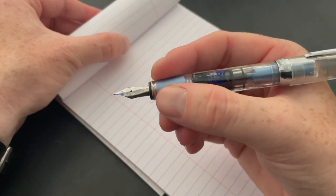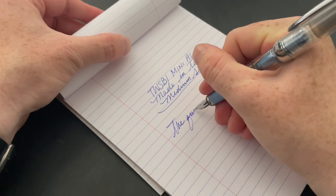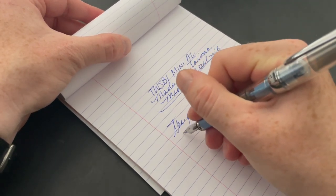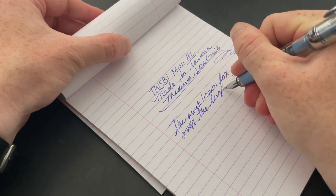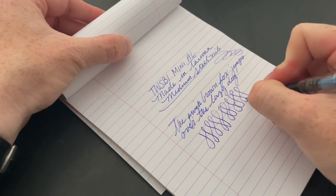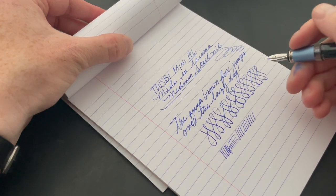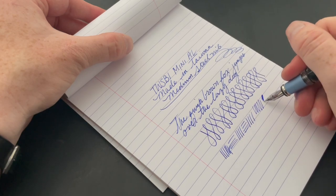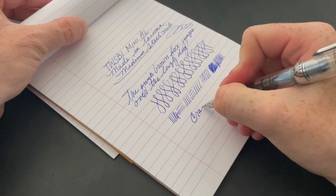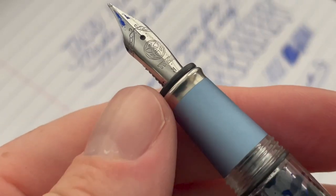Super smooth — incredibly smooth nib — and you have that demonstrator look so you can see the ink floating around inside. I really like the blue; it's a nice sort of powder blue. They made a darker blue version that would be perfect, but hey, you can't beat a free pen. It's not a flex pen — you're not going to get any flex — but it's a great writing pen. Really, really smooth, unbelievably smooth, like effortless. Just a really nice nib, and I like the design and the Twisbi logo on it.